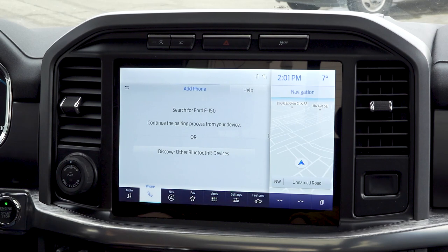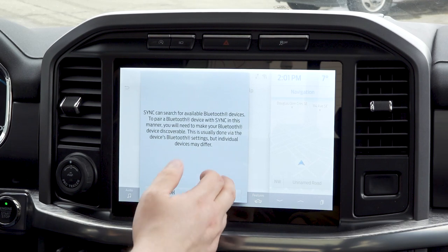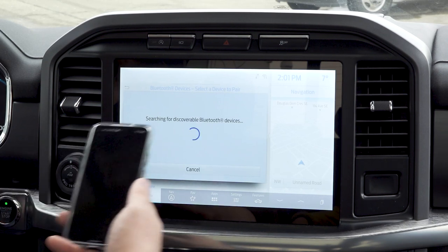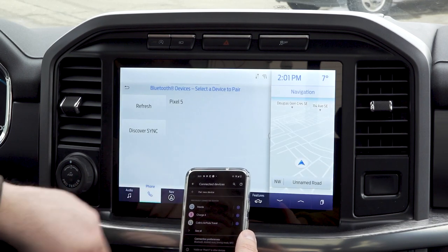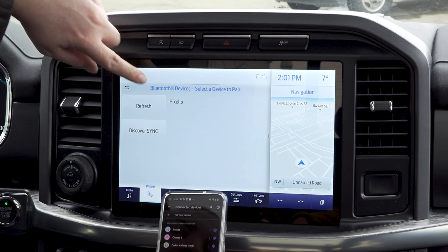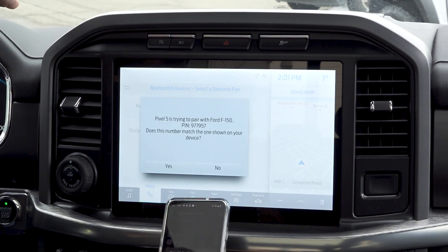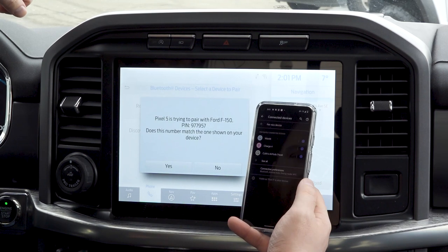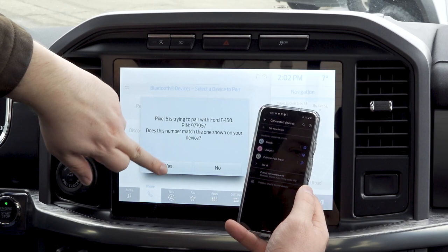It will walk you through the steps so you can discover other Bluetooth devices if you're having trouble. Hit continue and it's now going to search for devices. You can go into your menu, select one of the devices found by SYNC, and there you see your devices come up. One quick press — confirm that the pin displayed on SYNC matches the pin on your device. Pins match, quick press to pair, and yes.